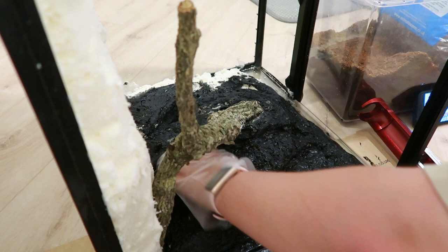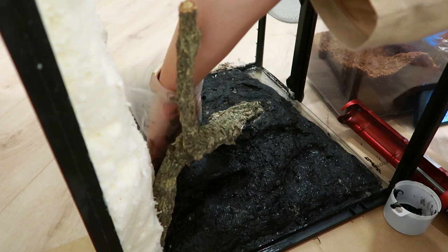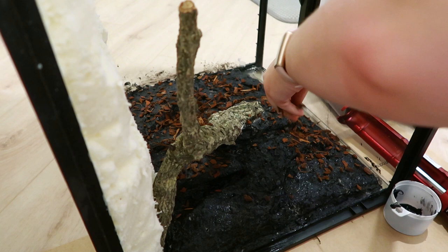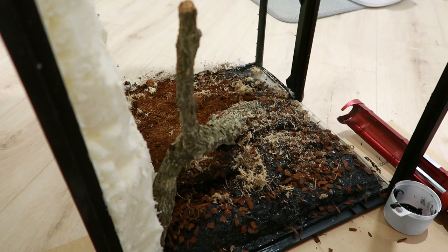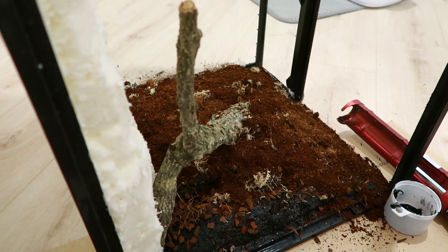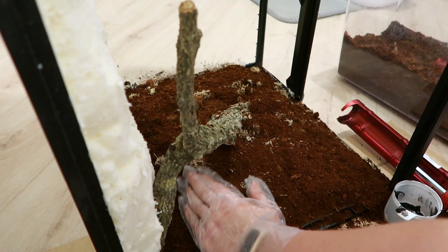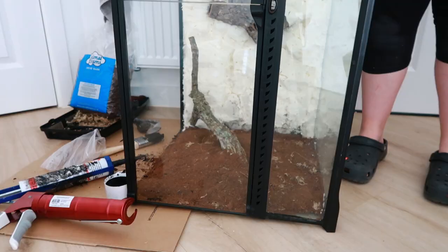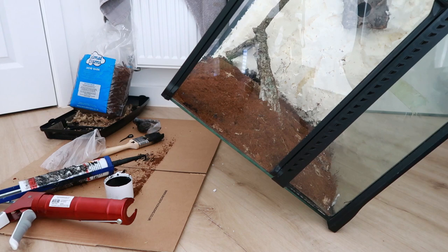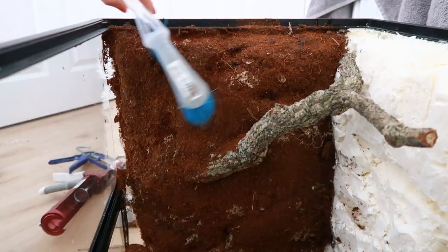I applied the silicone really generously to the background, making sure to cover all of the gaps or crevices. In total for all three sides I used four tubes. Then I put on the substrate starting with the biggest pieces first — the orchard bark chips, then the sphagnum moss, then the coco soil — pressing this down to help it stick. After leaving each side to cure for about six to twelve hours, I tipped it up and gently brushed off any loose pieces that hadn't stuck. Some sides I did have to go back in and re-silicone areas and add more sphagnum moss, but generally it all stuck really well.